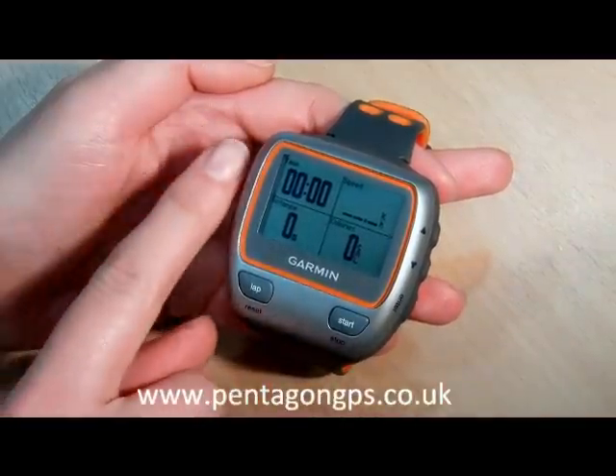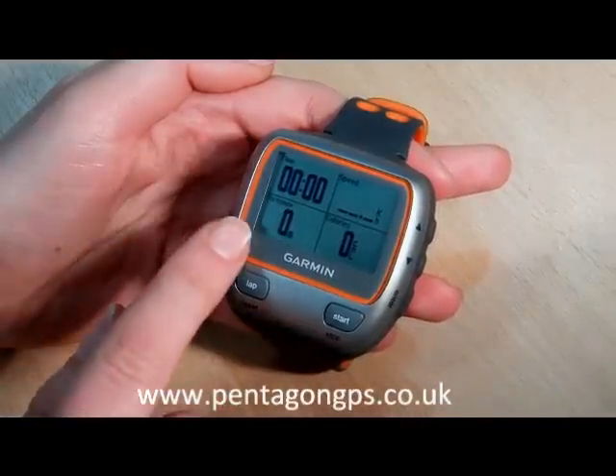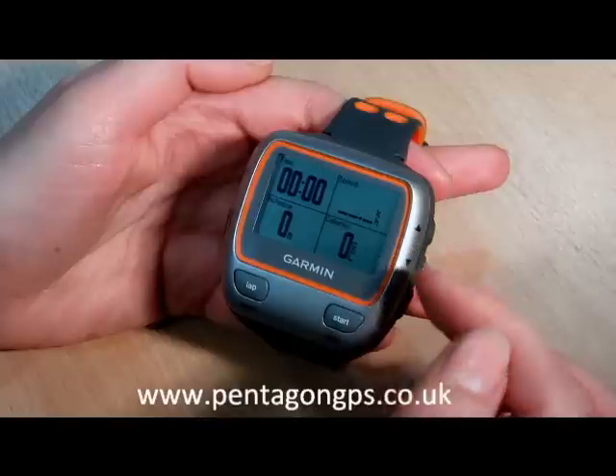As you can see, I've just switched it on at the side here and it's come up in training mode. It shows me my time, distance travelled, speed, and the calories burned.